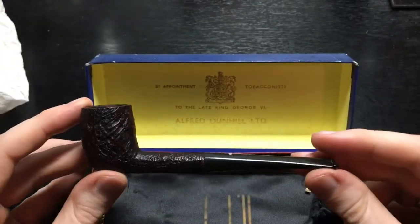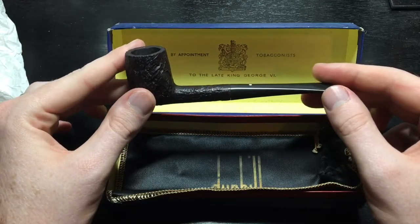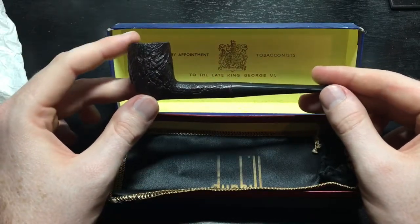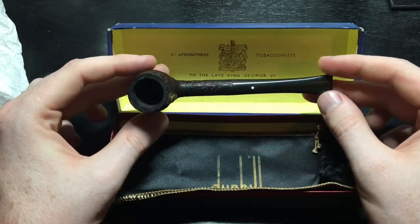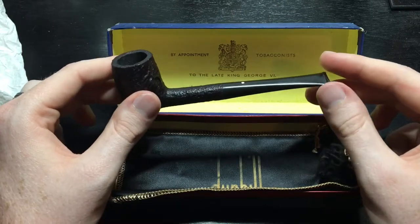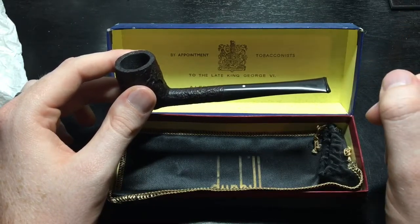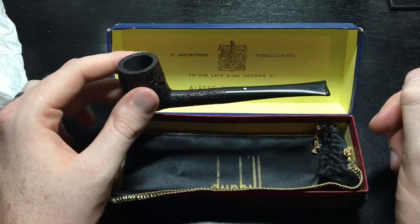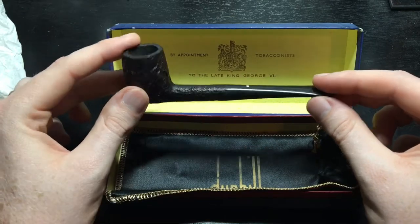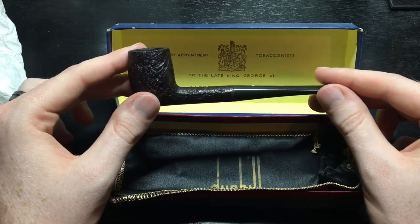So this is a 58-year-old Alfred Dunhill pipe that is just in absolutely beautiful condition. I got this for about half of what it is actually worth, and I'm not going to give numbers away — you can do research on your own to figure out what a pipe in this condition would be worth. The value does go up because I got the original box and all the documentation with it. It doesn't go up by much, but it's something a little extra. This is a pipe that I probably will never sell — I'll probably keep it just because the story is way too cool not to tell.